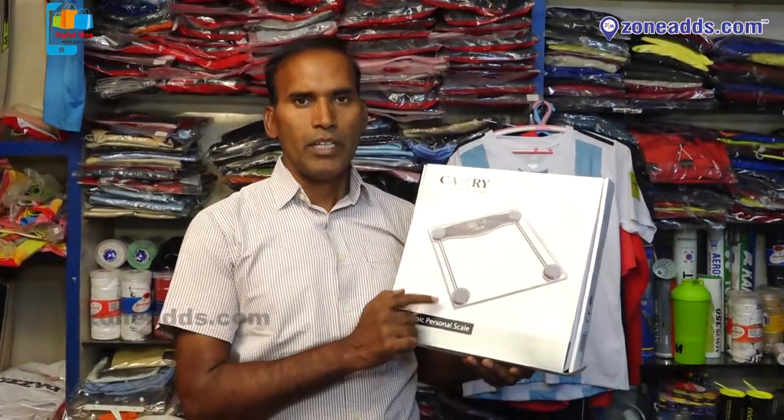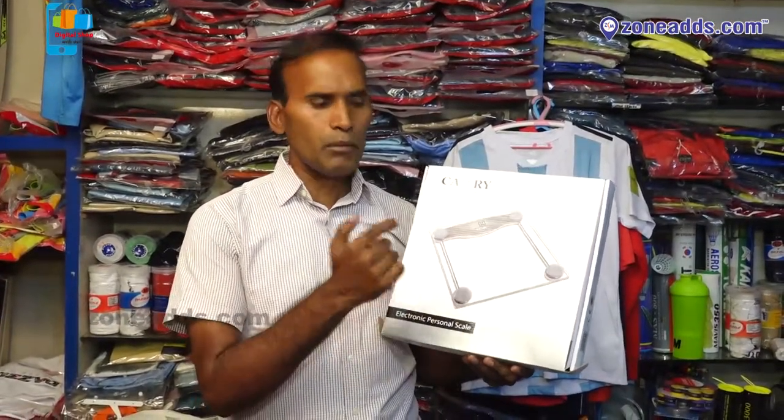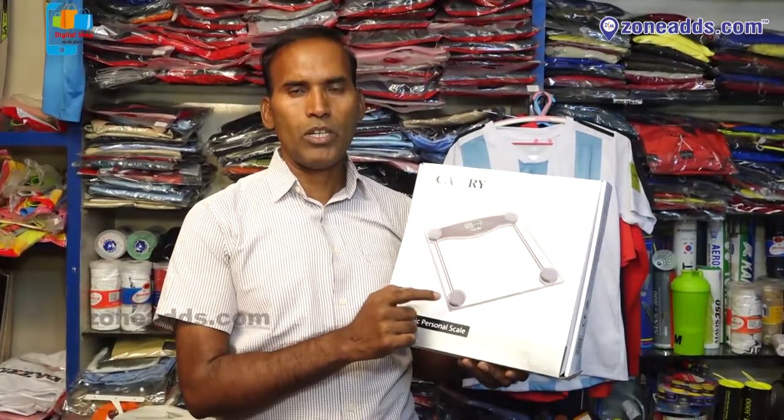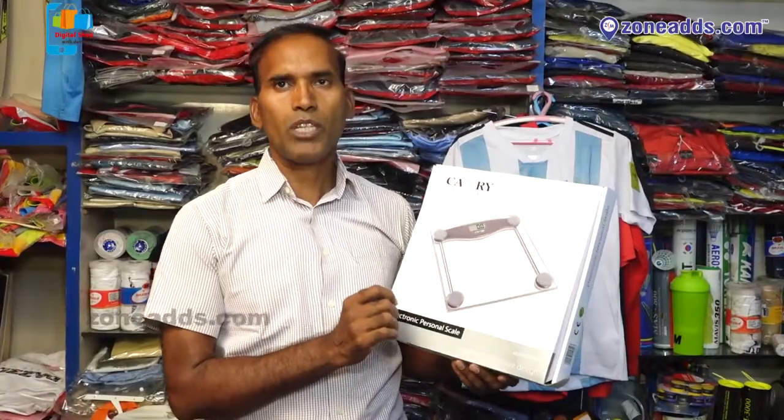The capacity is 150 kg. It is hard-tempered glass — hard-tempered glass does not break, most probably, even with mishandling if you wanted to throw it. The accuracy is good.